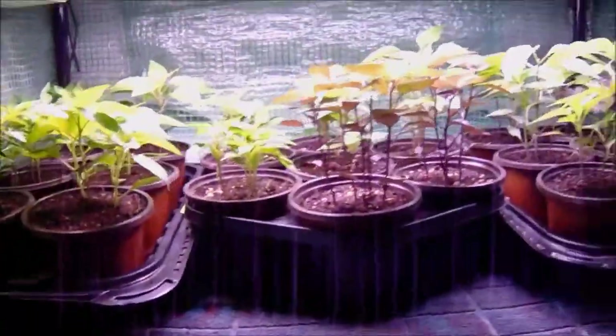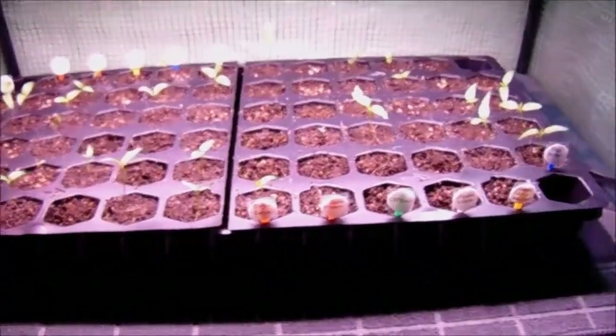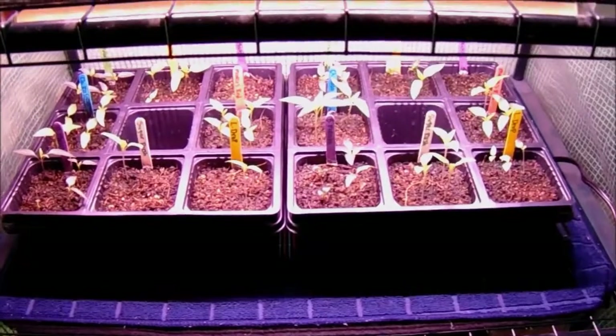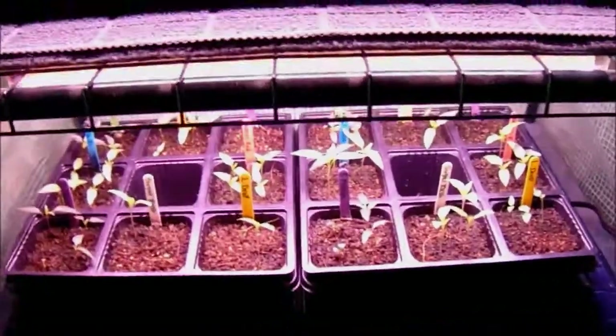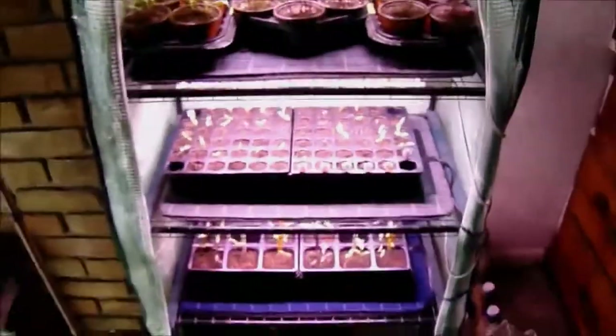Ornamental peppers are all transplanted up. Our first pepper tray — soon as those go, we'll be putting our first tomato tray down there. It'll be eight types from Angel and eight types for me, very similar to this but just one tray. And that's our indoor greenhouse.